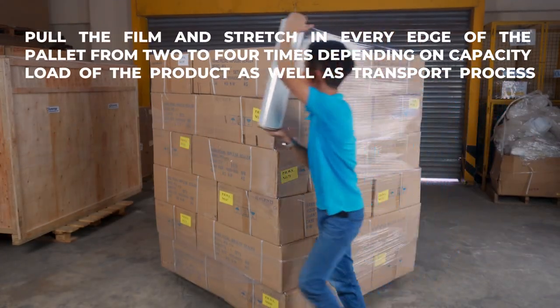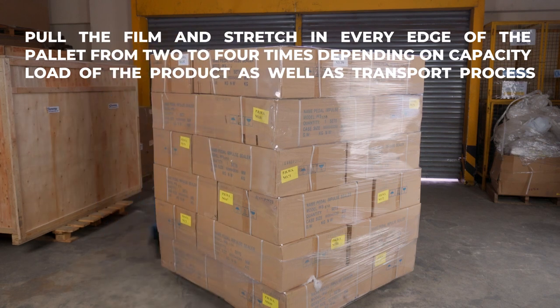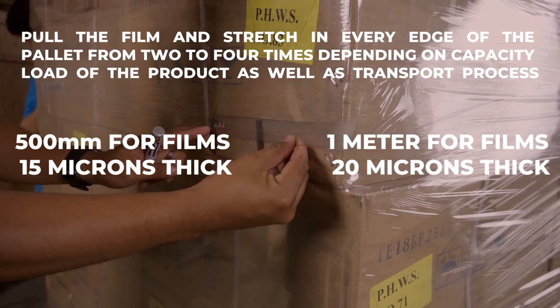Pull the film and stretch at every edge of the pallet from two to four times depending on the capacity load of the product as well as the transport process. At least 500 millimeters for films 15 microns thick and 1 meter for films 20 microns thick.